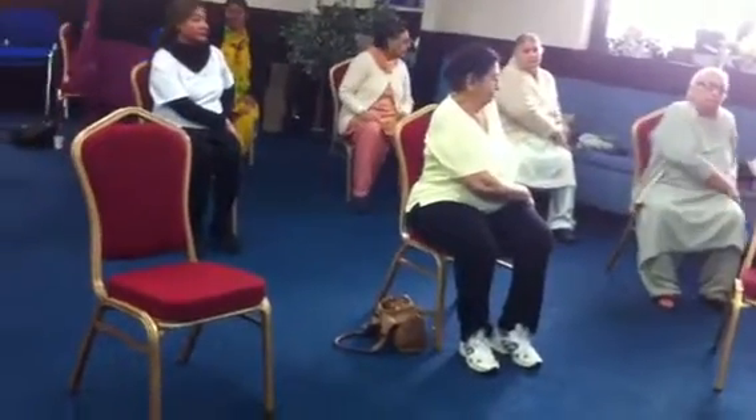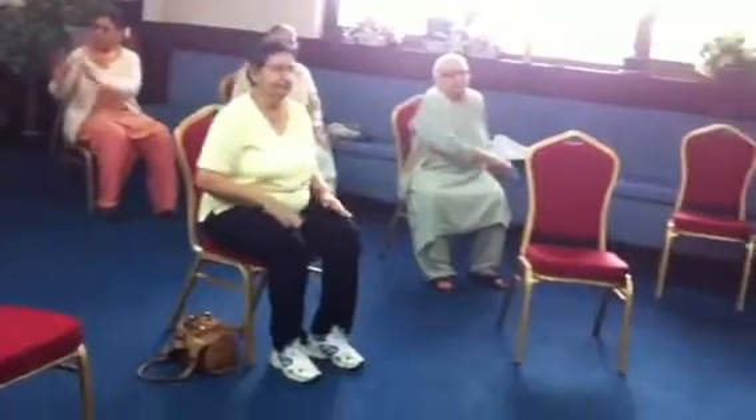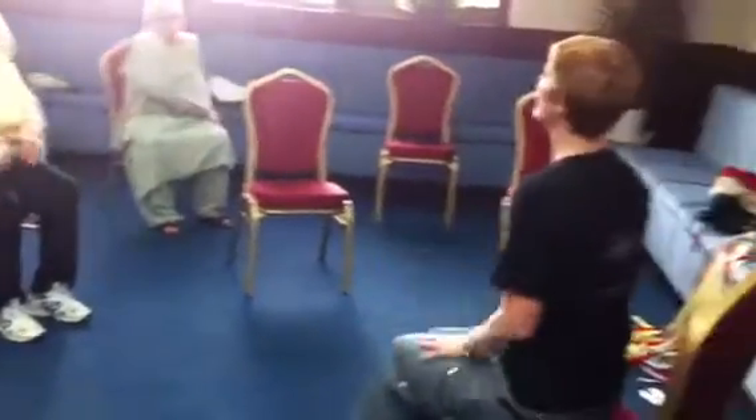Legs side, speed it up, double time. Twist, centre, twist, centre.